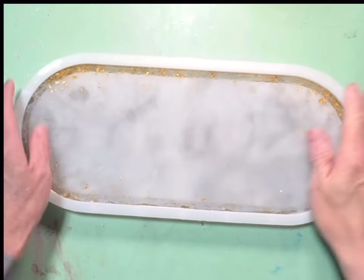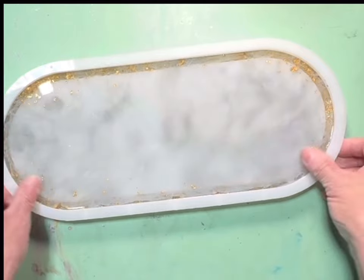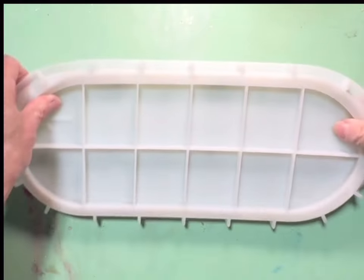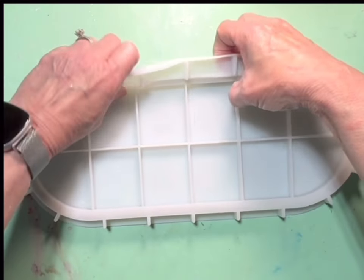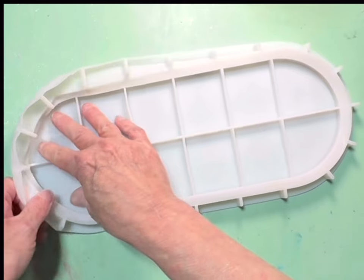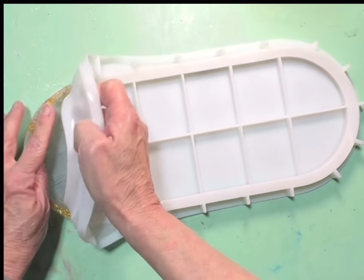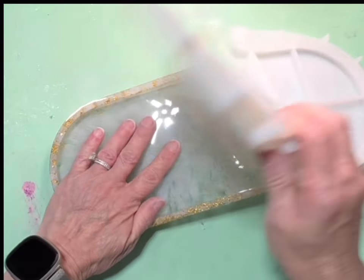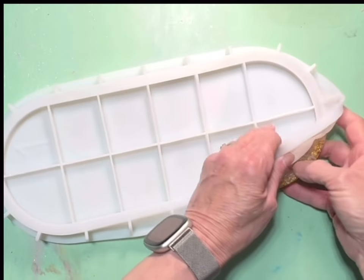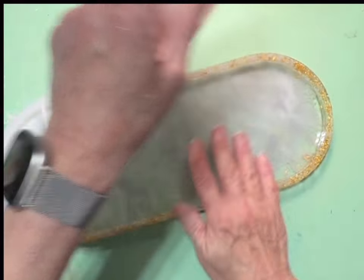All right y'all, we're ready to demold this guy! He's not all the way full, but that's okay. I plan to use it on the back of the toilet — I don't even know what to call it — I think it'll hold toilet paper very well on there because it's big. It's still kind of soft.